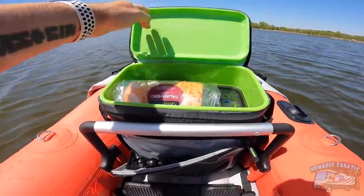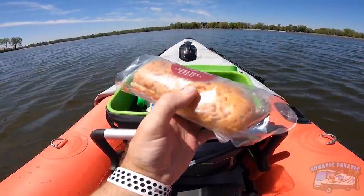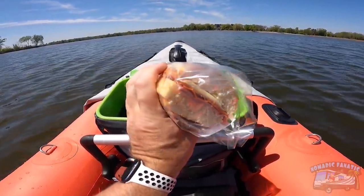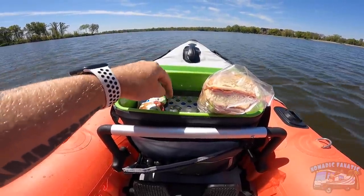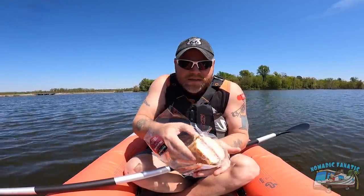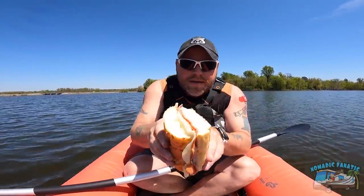It's about lunch time here. You want to see what's on the lunch agenda today? I got an Italian meat sub from the Marketplace at Walmart — that looks freaking mint. Got some applesauce and some other healthy beverages down there. Let's check out this bad boy — there is marinara sauce in there too, oh man.